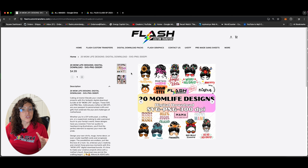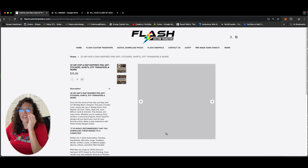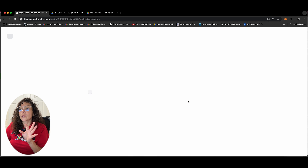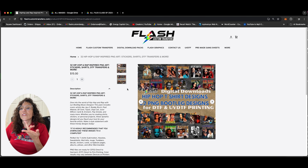Back to our digital downloads — we have our mom design. Those also come with SVG and PNG 300 DPI. You can use those for different things. If you want to sell these, you can sell the transfers individually, sell the images, sell pre-made gang sheets. You can definitely make money. So this $5 that you spend here with us, you can turn that into a hundred dollars.